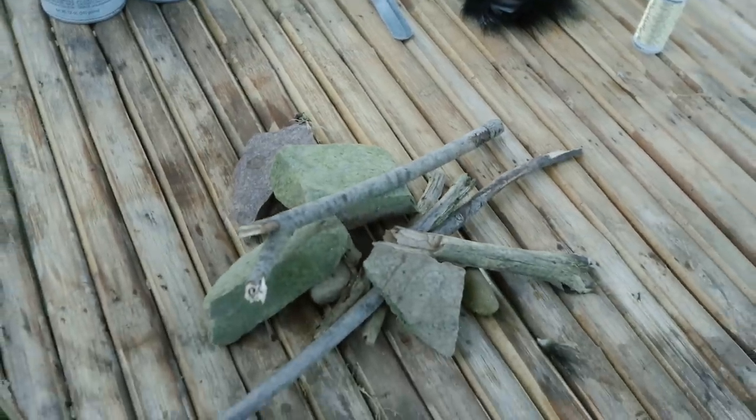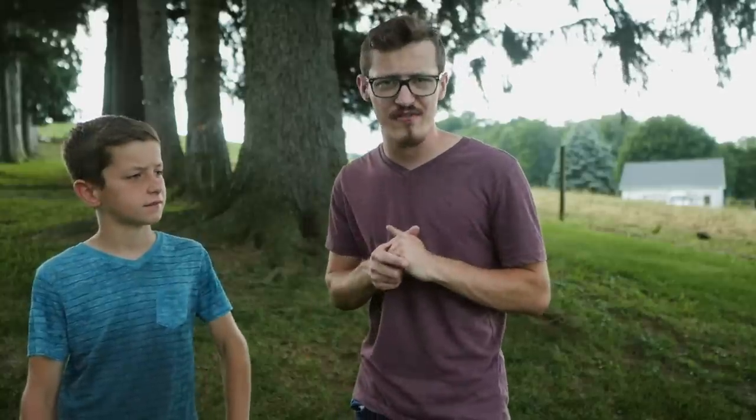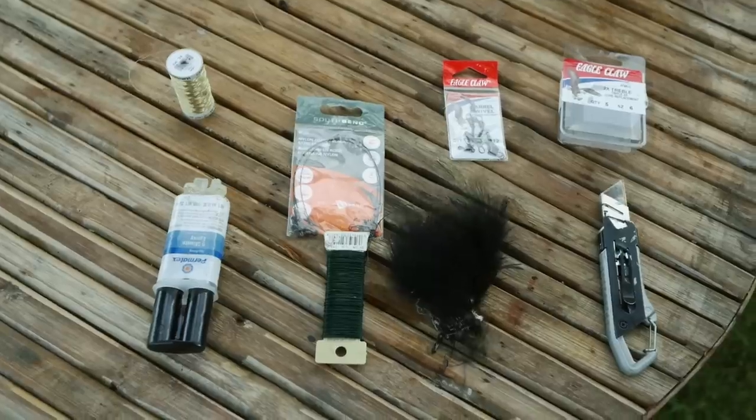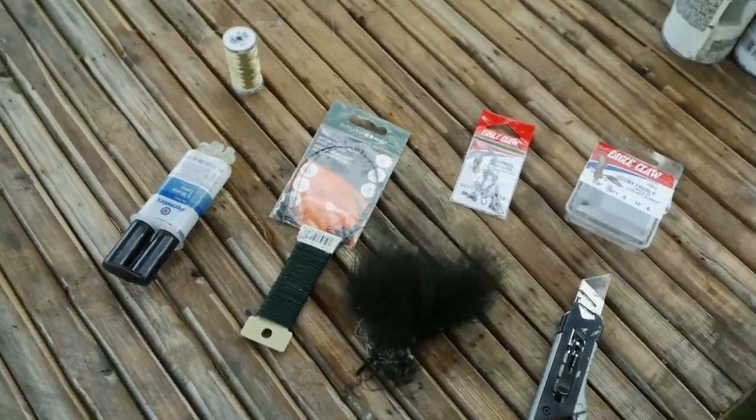Sticks and rocks. That is right people, we are using sticks and rocks — two very basic elements that you can find pretty much anywhere — and we are going to try to make fishing lures out of them. Let's get going. In addition to the sticks and rocks, we have a number of other things we can use to help make our lures.